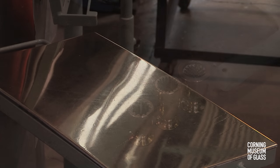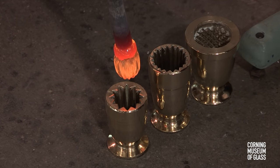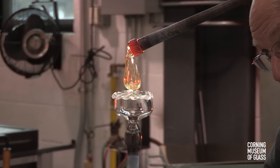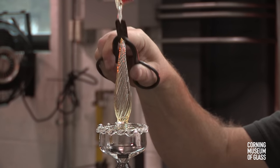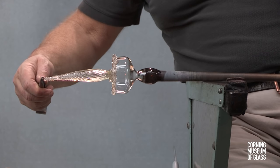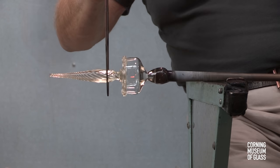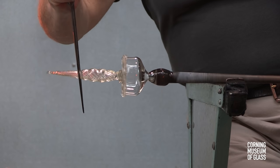The stem is decorated with ribbing. The bubble is lowered into a dip mold and blown hard to create the ribs. The stem is carefully placed at the center of the disc or merese. A decorative constriction is made near the merese, and the stem is further decorated with a series of constrictions.